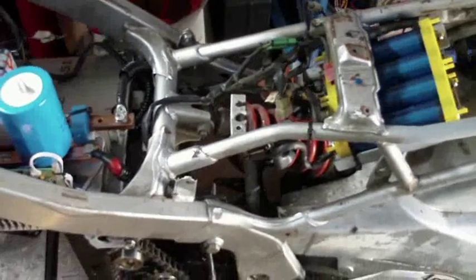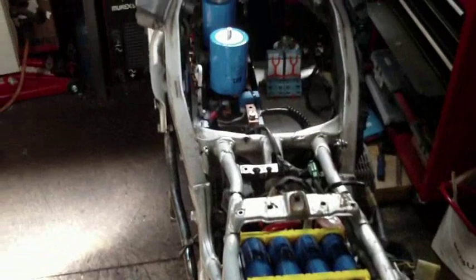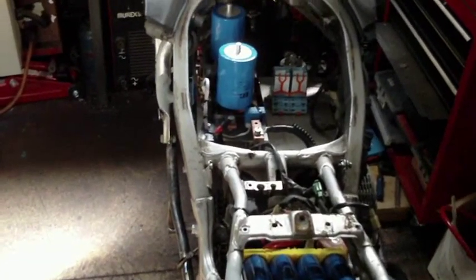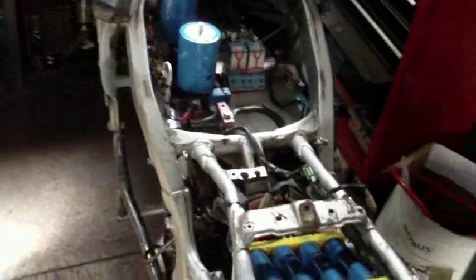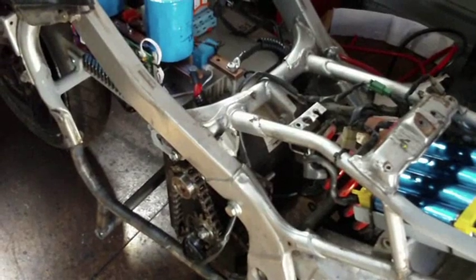Alright folks, a little bit of an update on the Honda CBR EV. I've gotten through quite a bit over the past couple of days — a lot of things going on.